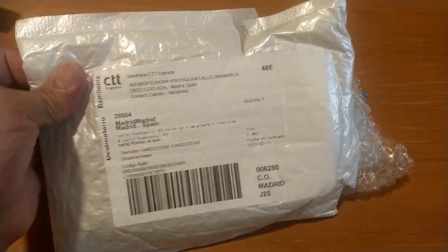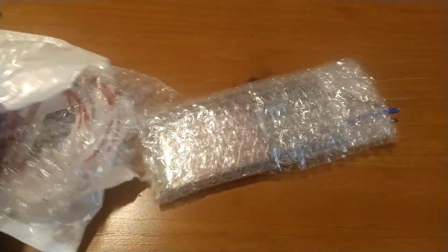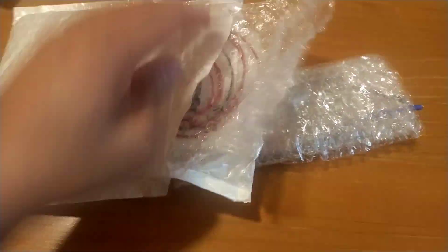Hello guys, this is my new accessory. This is the BMS 6S 30 ampere. I will put this BMS on my battery. Let's see.